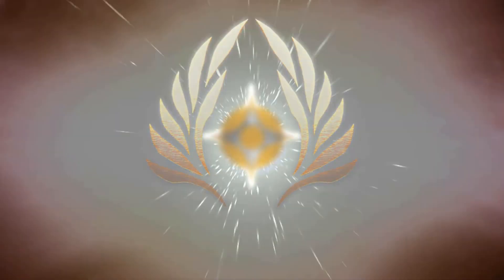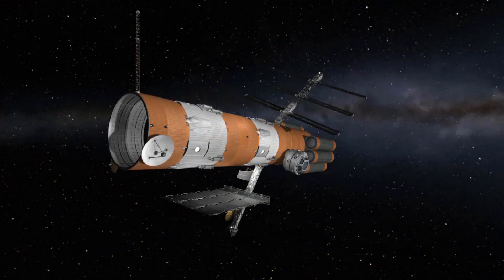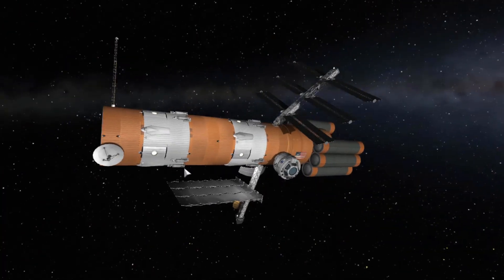Hello everyone, I am Veos and welcome back to another video. We're going to continue on landing the lander — finally!